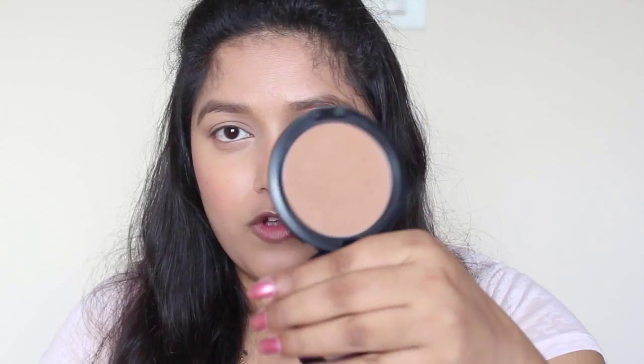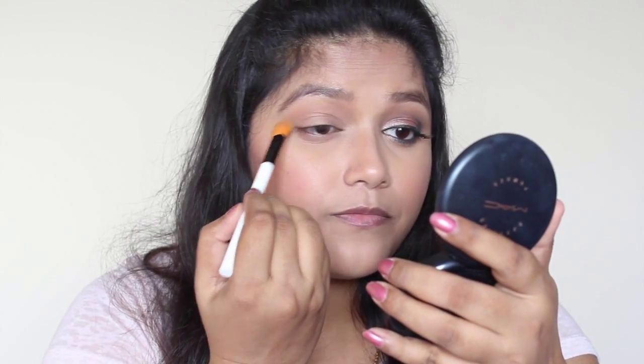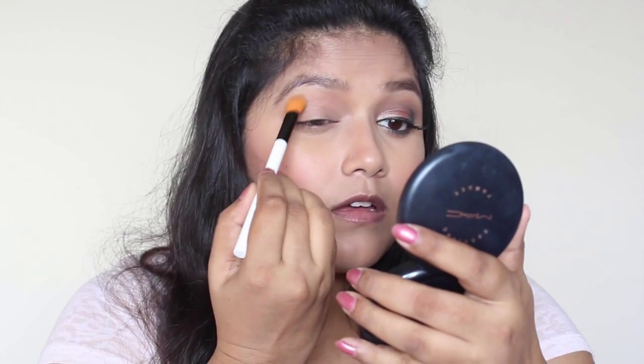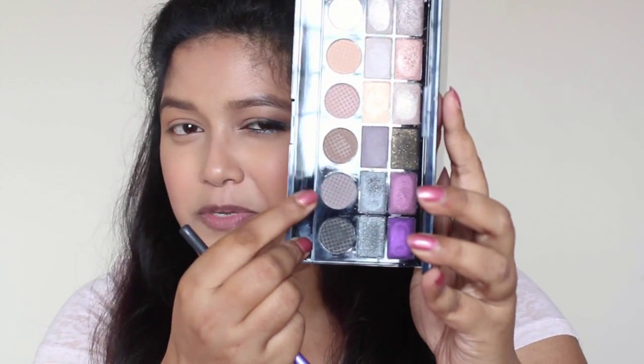Now I'm going to take my MAC bronzer and apply it a bit above the crease, just to add a little bit of depth. And now I'm going to take this eyeshadow — it's a beautiful Turkish brown kind of shade — and I'm going to apply it in the crease as a transition shade.